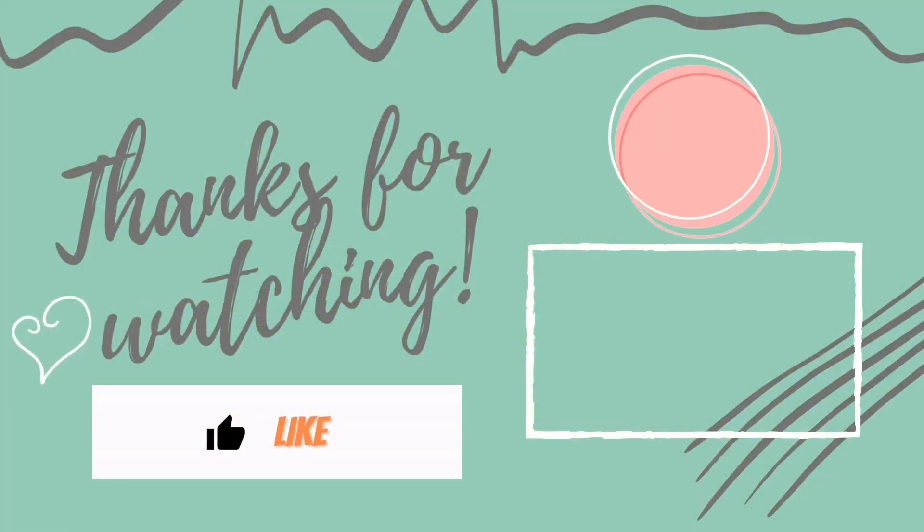If you enjoy my type of content, please be sure to give it a thumbs up. Don't forget to hit that subscribe button, and hit that notification bell so you can be notified every time I upload new videos. Thanks for tuning in today, friends — we'll see you again soon, bye!